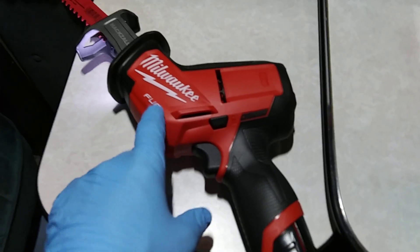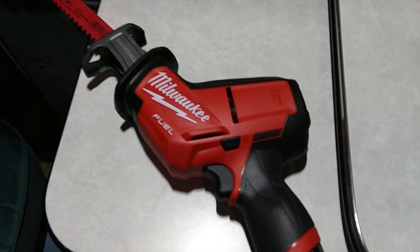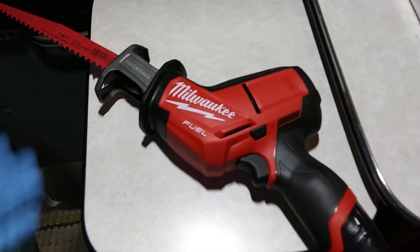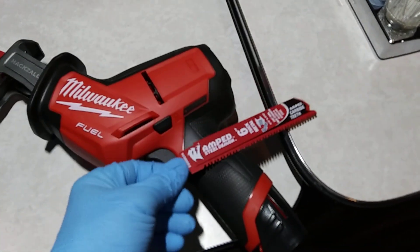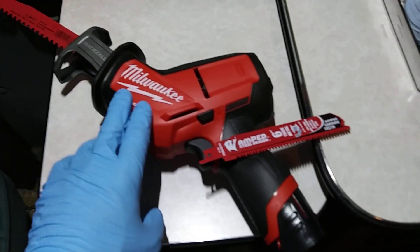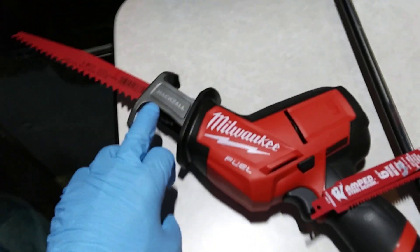It's the brushless fuel model — the best of the best. I highly recommend you guys go out and buy one of these. It's a very handy tool for many different things — whether you're cutting metal, wood, whatever. Boards with nails in them, there are different blades for that too. So, this is my little review on the Milwaukee M12 Fuel hacksaw, or sawzall, whatever you want to call it.